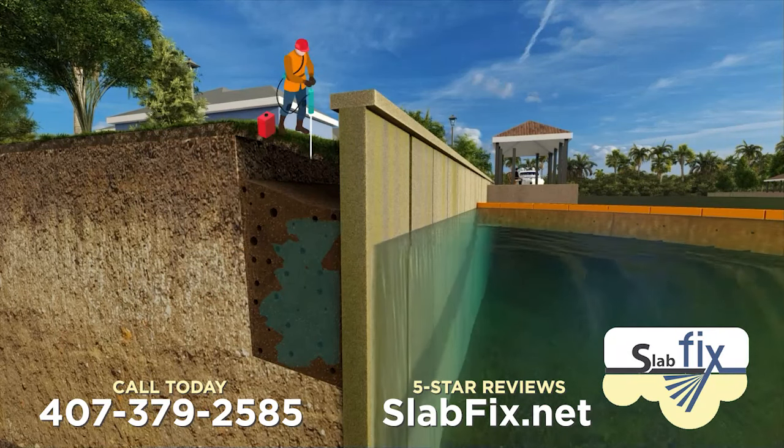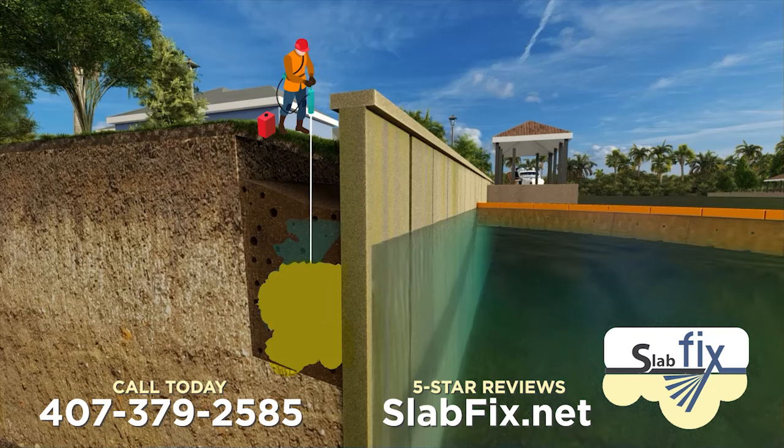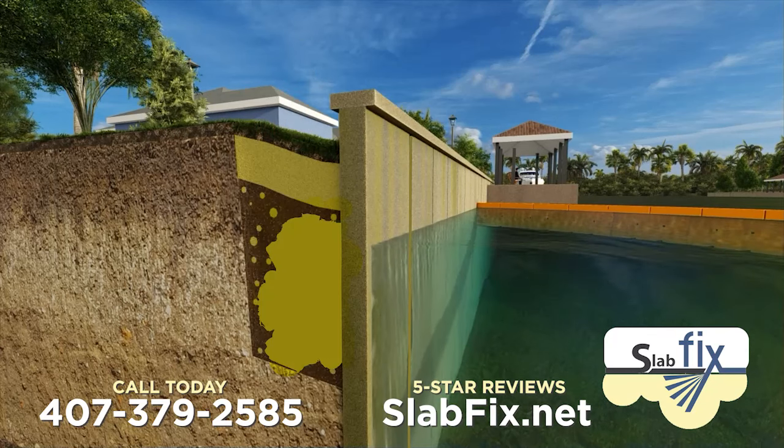At SlabFix Seawall Repair, we use specially designed pipes to inject a single component polyurethane foam deep behind the seawall to stabilize the soil, fill voids, and most importantly seal and close those gaps and cracks in the seawall.